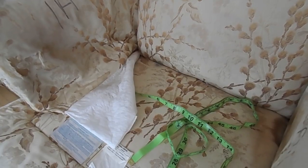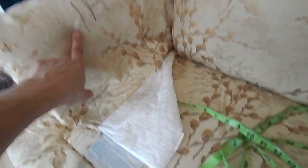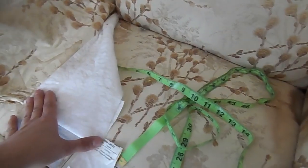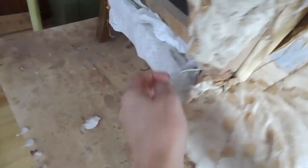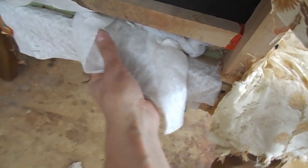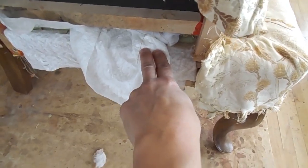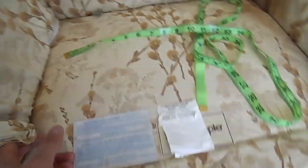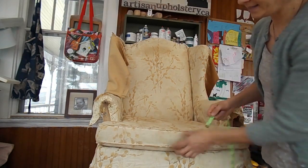You'll notice when stripping your chair that there's a piece of scrap fabric sewn onto the bottom edge of the inside arm and inside back. The purpose of that fabric is to shove it through the bottom rail and tack it down on the underside of the chair. You don't have to cut your main fabric extra long to pull through and staple - this saves significantly on fabric yardage.